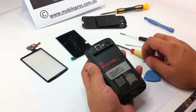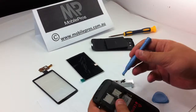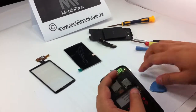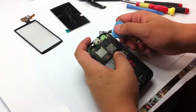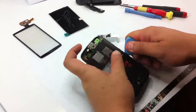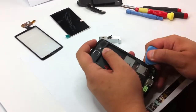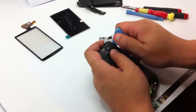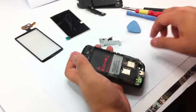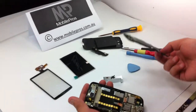Now you have taken off all six screws at the back. Use your opening tool to open the bottom antenna bit, and then the back housing. Slide the opening tool down from the side. Take off the middle housing and back housing with the ringer.